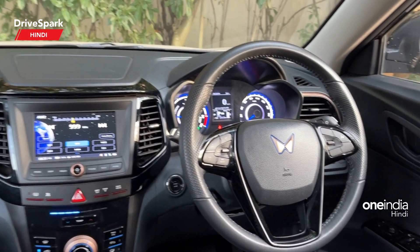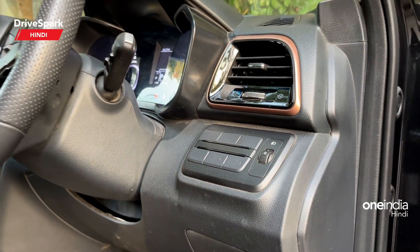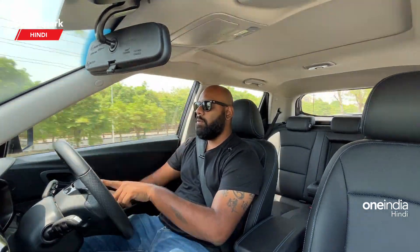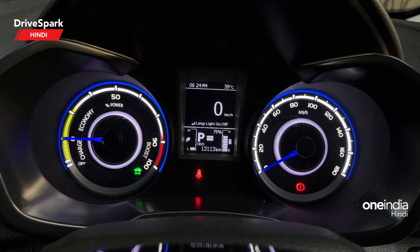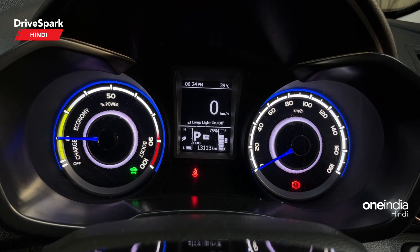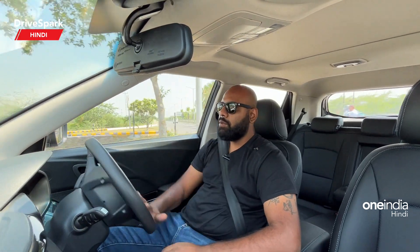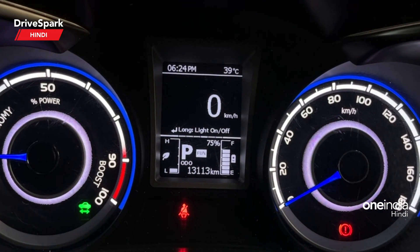Inside the cabin, you will find copper finishes on the AC vents, the knob, the volume rocker, and the steering wheel. The Mahindra twin peak logo also gets copper, but you will also find an electric blue accent to signify that this is an electric vehicle. The cluster is slightly different — it is set up as an EV cluster with a power meter replacing the tachometer, where you can see regen and power usage. On the right-hand side you get an analog speedometer, with an MID screen in the middle displaying a lot of car information.